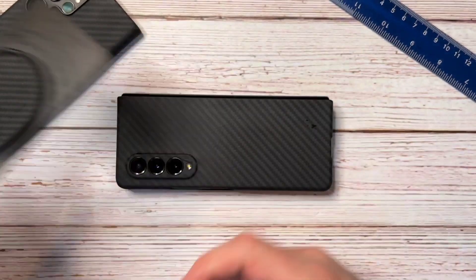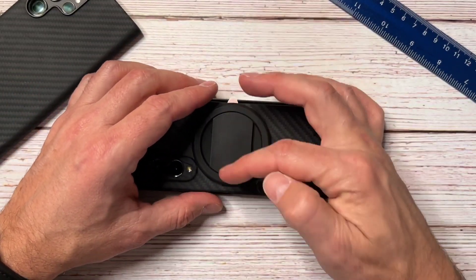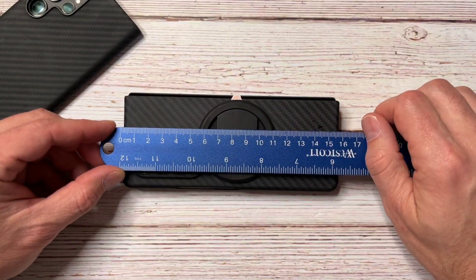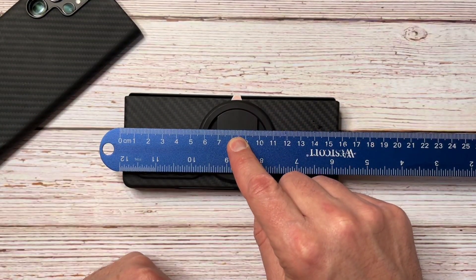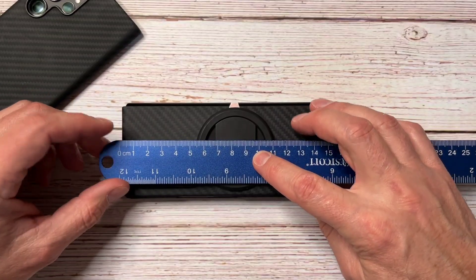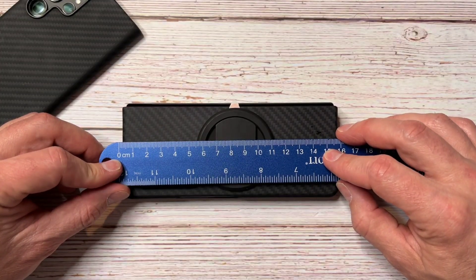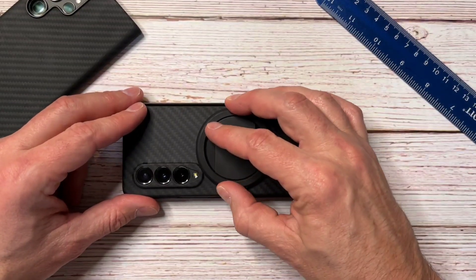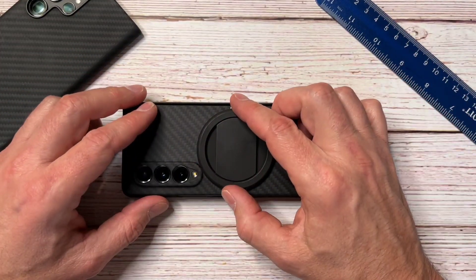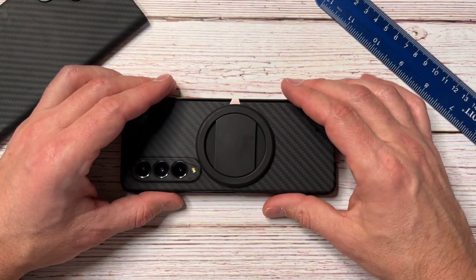I just popped the centering doodad out and decided to push the mount all the way up against the camera bump. It's easy to center left-to-right because the phone is so narrow. Measuring again at 16 centimeters, I can see we're going to be a little off-center — about 3/16 to a full quarter inch. Since the case is so thin, I'd have the same problem even mounting directly to the phone, so we're going to give it a shot anyway.